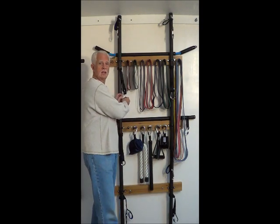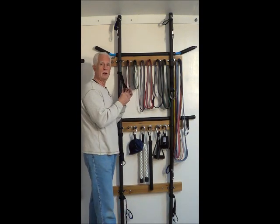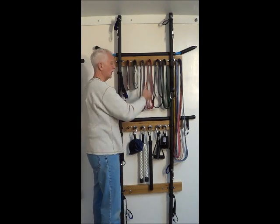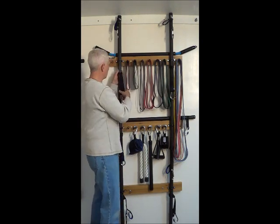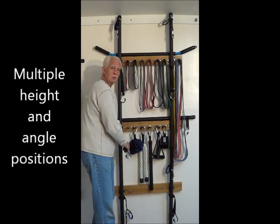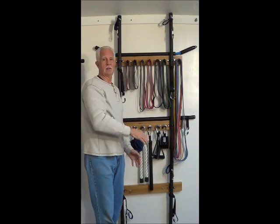The two bar station works the same way with regards to anchoring as the one bar station. The only difference is, instead of having two anchors on each strap, we have one. But we have one strap on each side. So we have four anchors on this side, four anchors on this side. And again, the straps move up and down, so we have lots of different options for height and for different angles.